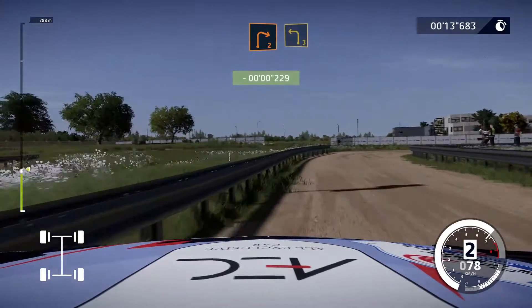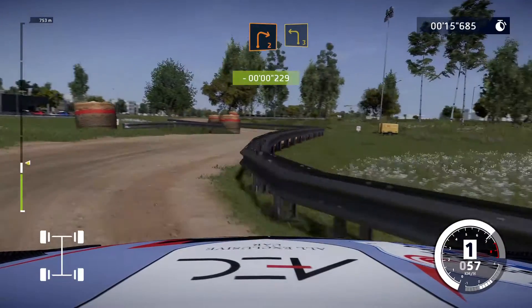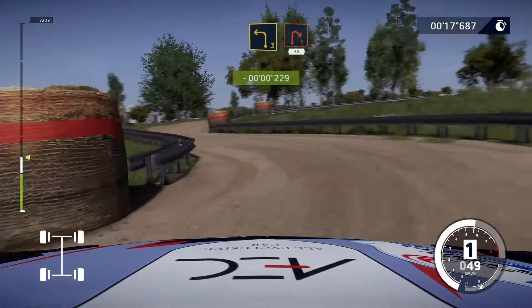Yes! And right 2, into left 3, short. And right 1, 50.